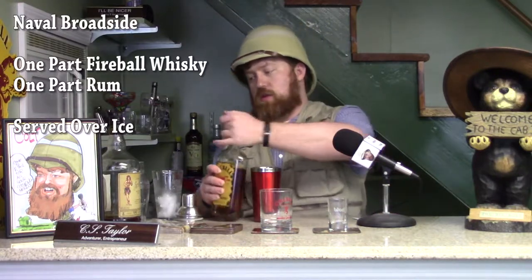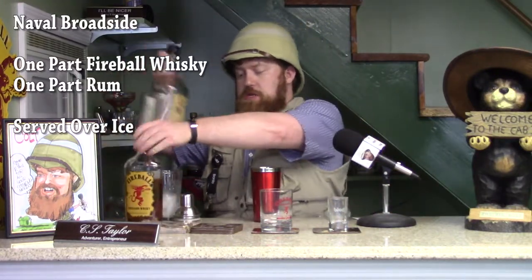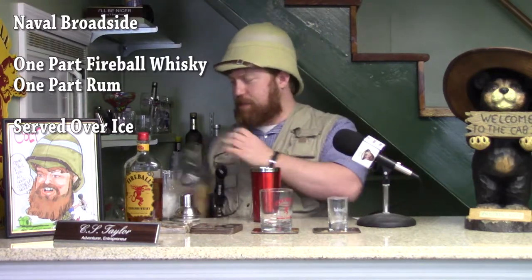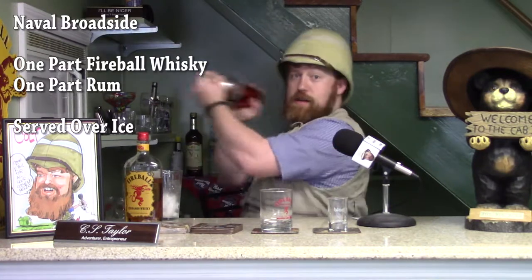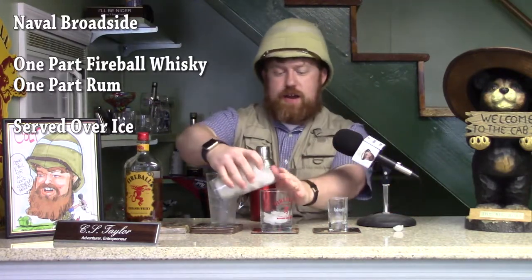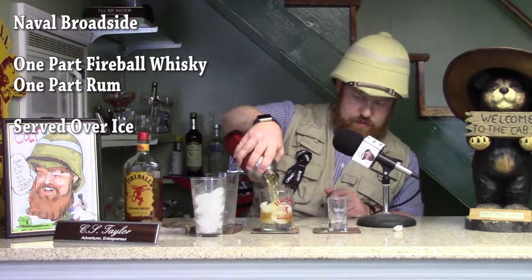We have one part Fireball Whiskey, one part rum. Now we have to shake it well, get it all mixed up and chilled, and then it's served over ice. Put some ice into my glass — and serve. Now that is a tasty drink!